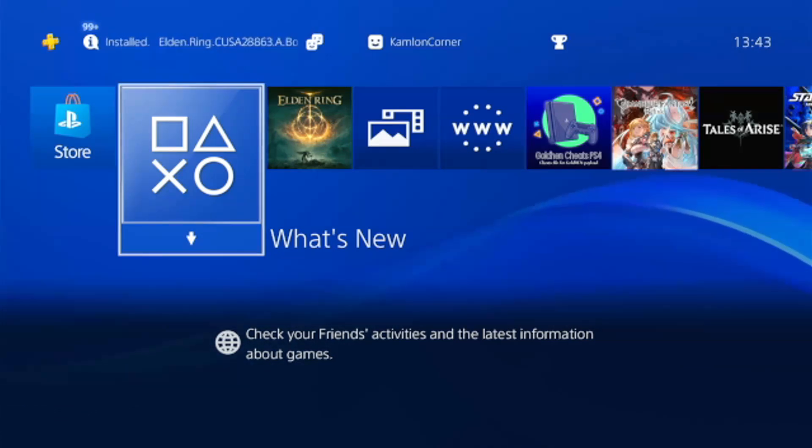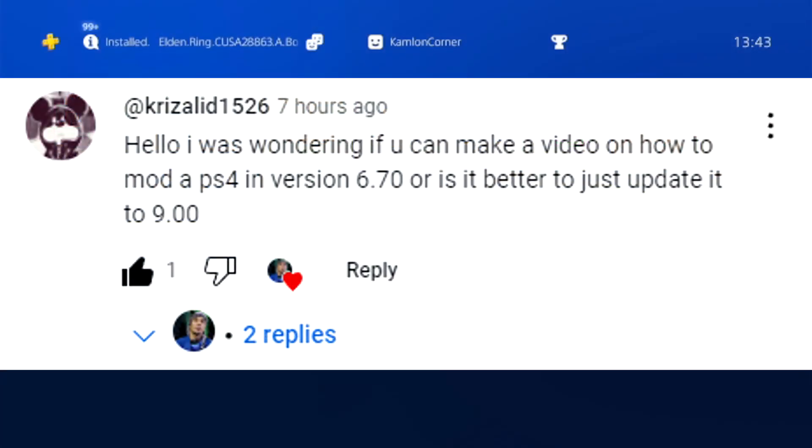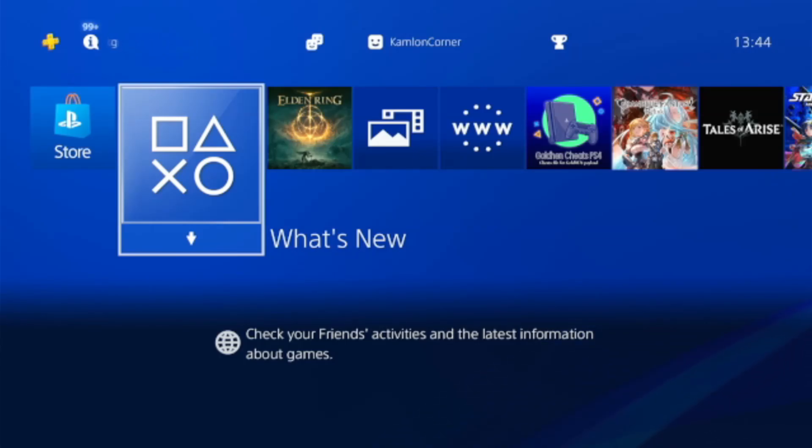Let's take this question as an example: a user was on 6.70 and asking what is his best option for jailbreak. The best option is always to choose the nearest version that is jailbreakable — in his case, that is 6.72. On 6.72 you don't need a USB to activate the jailbreak, which is more convenient. If you are on a lower firmware, you always have the option to either stay or update to a higher jailbreak version.